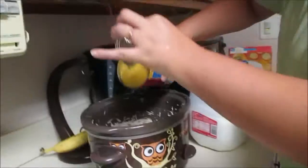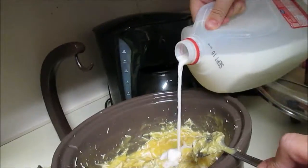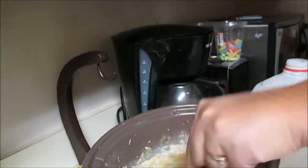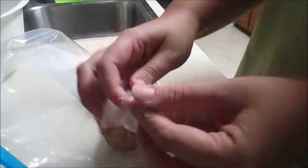Stir it with your little hand mixer — that's my favorite kitchen hack. Then we're going to add the large can of cream of chicken, and about half a cup of milk. Stir it all together and then let it cook for about an hour.